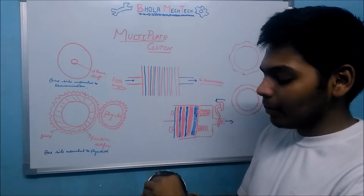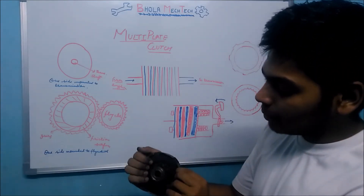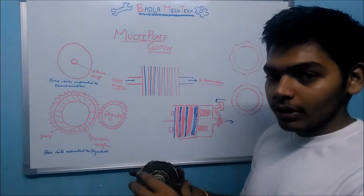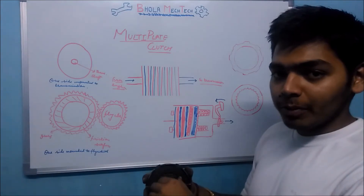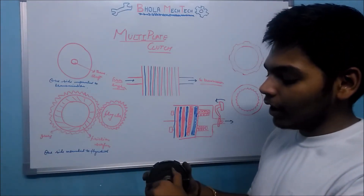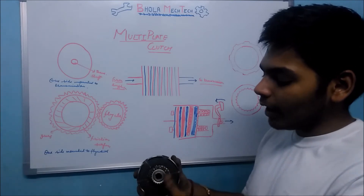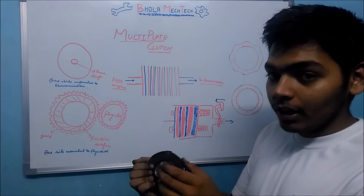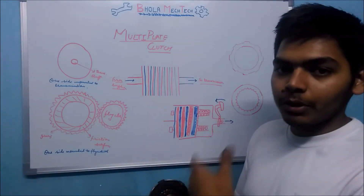When you press the clutch pedal, the force acting on these clutch plates is reduced, allowing the flywheel to rotate freely. When you release the clutch pedal, these clutch plates get locked again and power transmission continues.